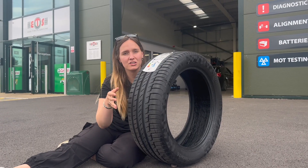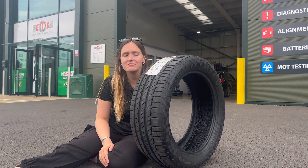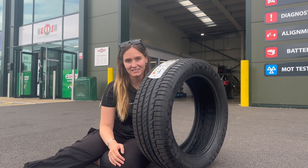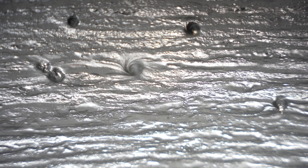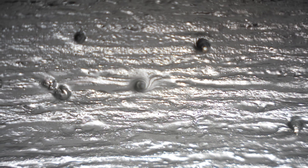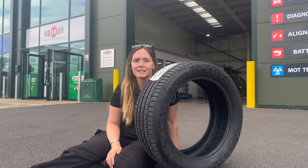Did you know that punctures are the most common reason for the AA having to be called out? Well, Continental Tyres have a solution and it's called ContiSeal. It's a sticky viscous layer inside the tyre that traps the air and keeps the tyre inflated, and it will cover 80% of all punctures, meaning you don't need to carry a spare.